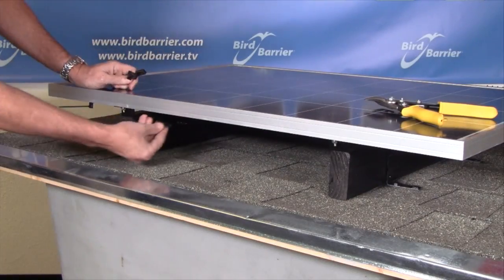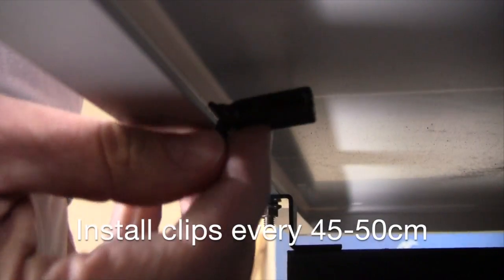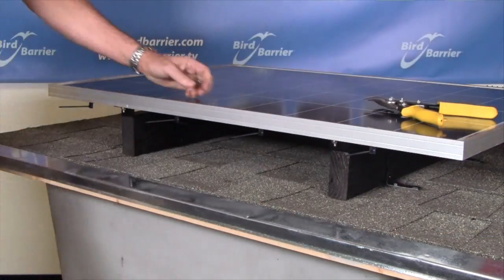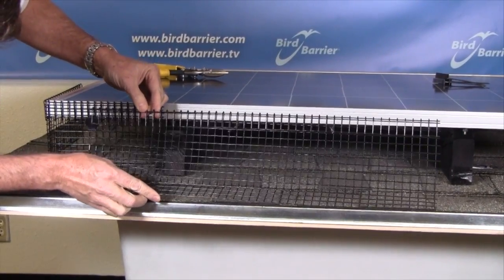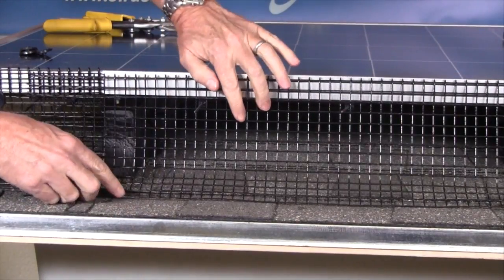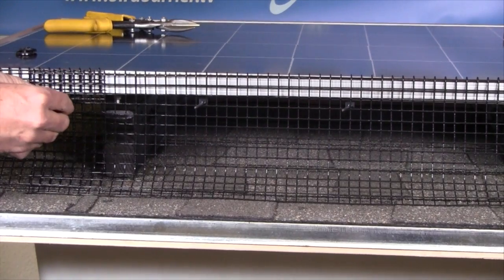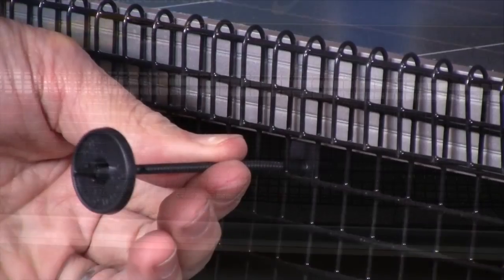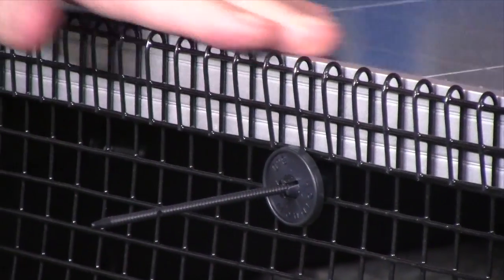Clips should be installed about every 18 inches down the entire perimeter of the solar arrays. An assistant can move ahead and position all the clips. Once the clips are set, thread the serrated post through the squares of the mesh. Angle the post slightly upwards so that the tension of the clip pulls the mesh down onto the roof. Slide the lock washers down the post but not all the way down, and move along the panel in one direction loosely installing the washers. When the mesh is positioned correctly, the lock washers can be slid all the way down until the mesh is firmly locked in place.